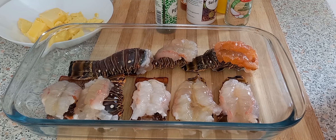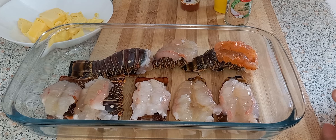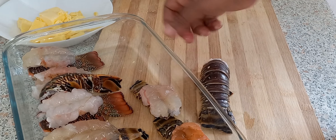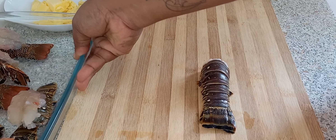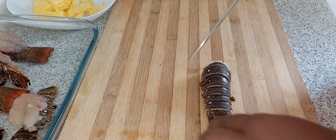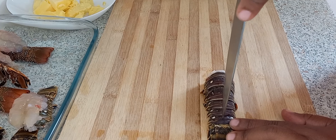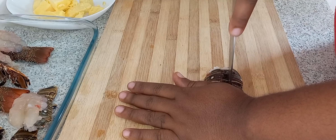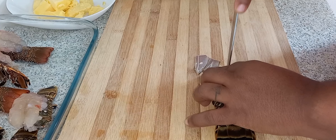I'm going to take my lobster tail and place it right here. You want to take your knife, stick it in here like so, press on it, and open it.